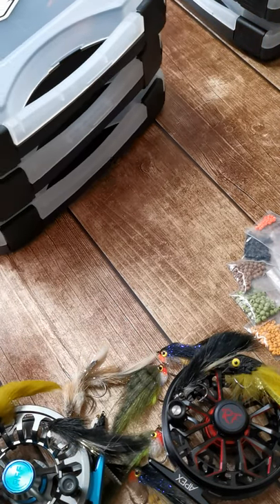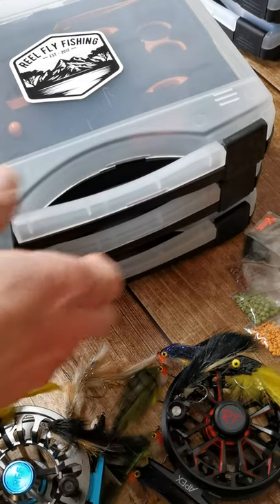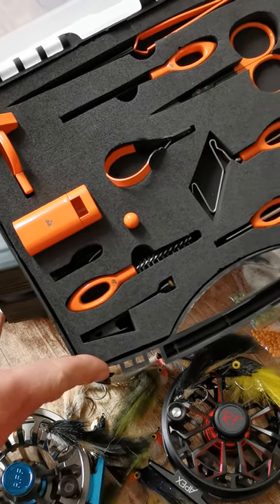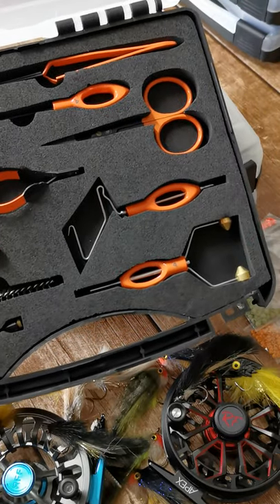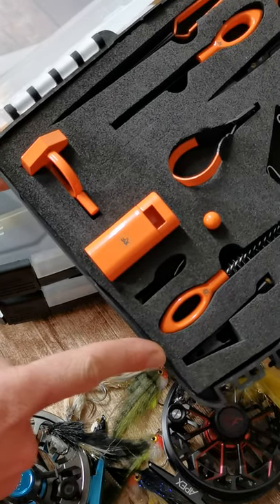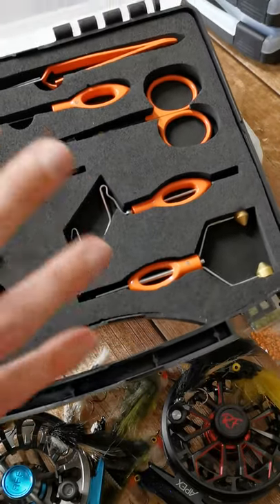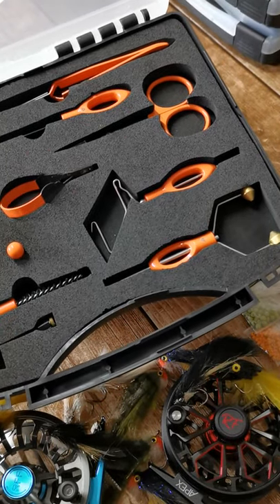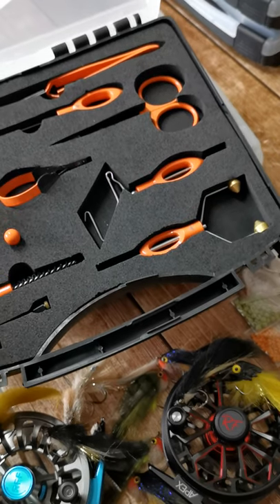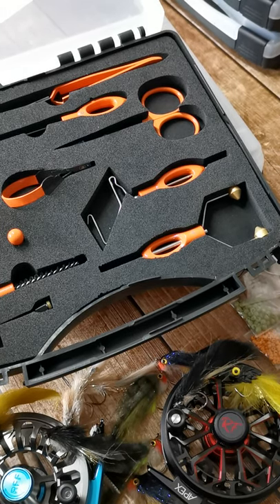Over here we have three pretty big boxes. Let me open it up. This is our new fly tying tool kit — the complete one. It comes with pretty much everything you can possibly imagine that you need to tie really awesome flies, and it's all really good quality product. We get it made in the best factories we can. This particular range is not from the east — it actually comes from the guys that manufacture for your top European and American brands.